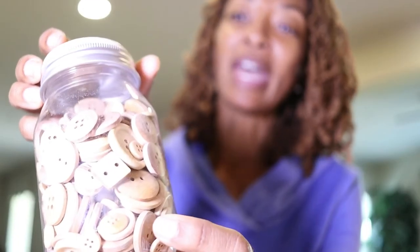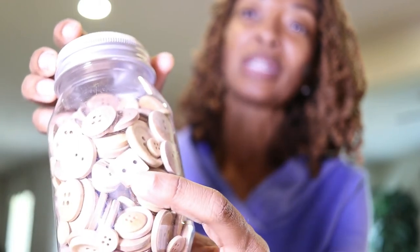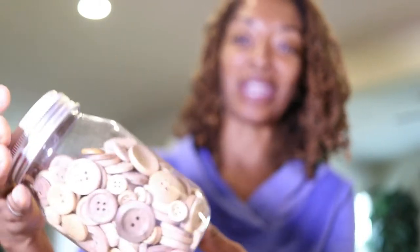Now here are the buttons. I thought the jar was much bigger but it's a little bit smaller, but I still have a lot of buttons in here and I'll find some use for these. All the buttons are round and then there's just one little square button that got in there somehow.